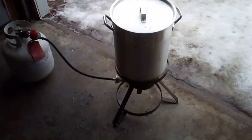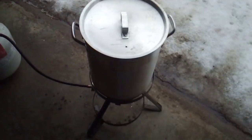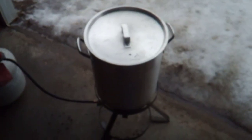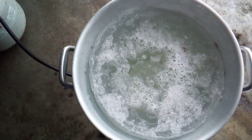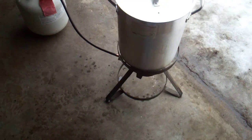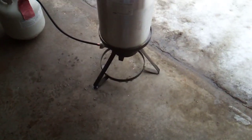Alright guys, first boil down of maple sap for the season. We just got this full. It's the first time using this turkey fryer to boil it down. I don't know how long it's going to take. You can see it's pretty much full. Hopefully it boils. I've never used one of these.